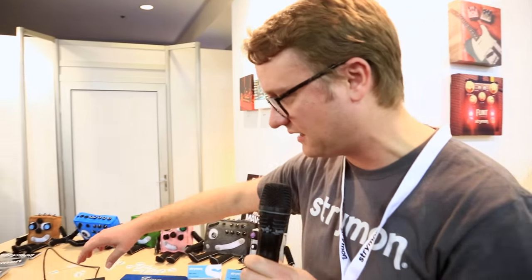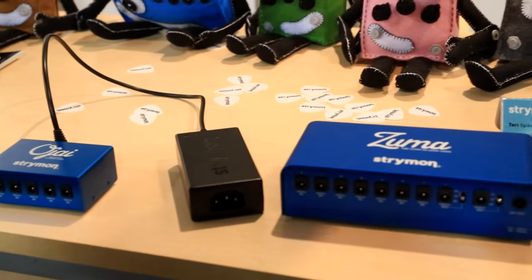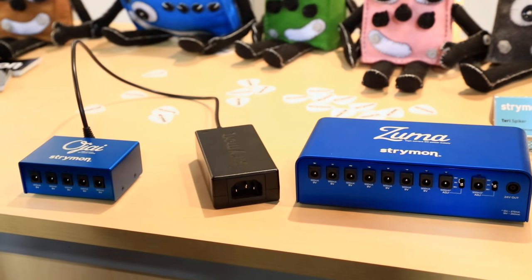Hi, I'm Josh Forbes. I'm an electrical engineer for Strymon and I work to help develop the Ojai and the Zuma. These are high current, ultra low noise power supplies.